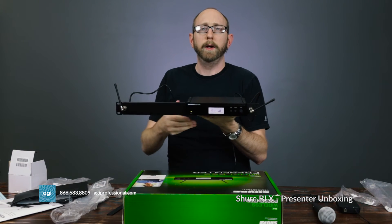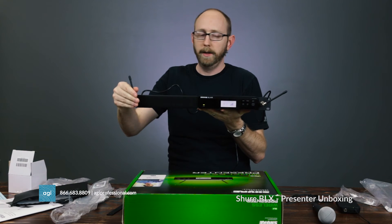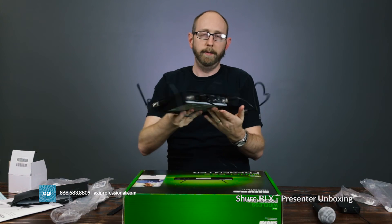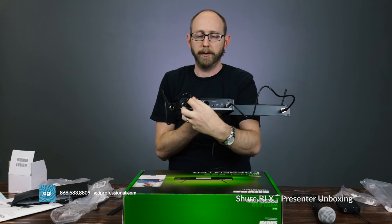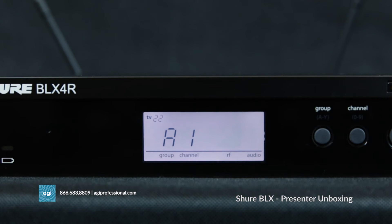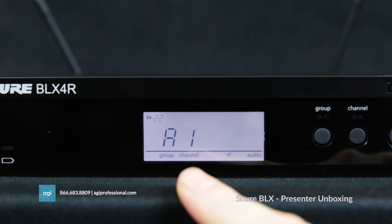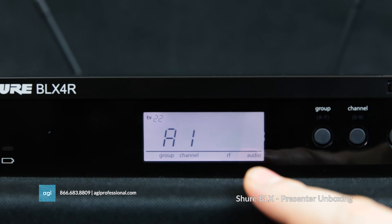Here we are with the rack mount set up. The antennas come up to the front, and on the back the antennas just plug in and you tie the little knot through the loop for power. On the front display it shows you what TV channel you're in, what group and channel you're on, how strong your RF signal is, and over here it shows your audio level.